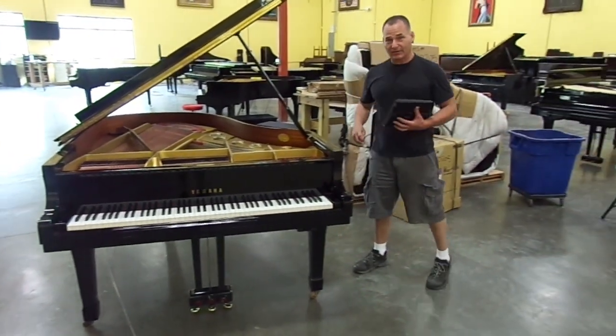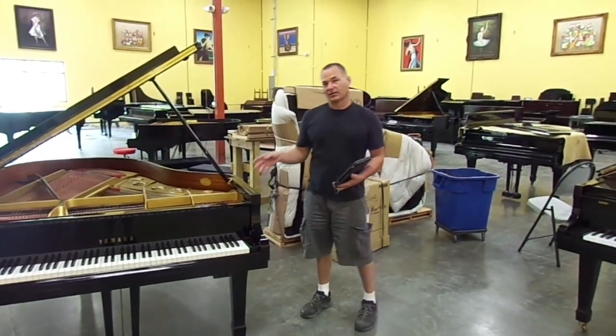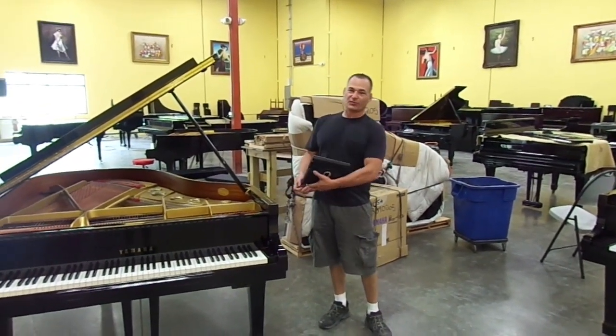So that concludes our little setup demonstration here for the Yamaha Grand Piano with iPad Piano Disk System. Thank you very much for your time.